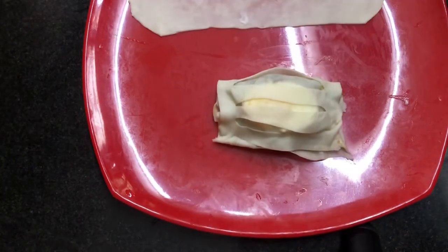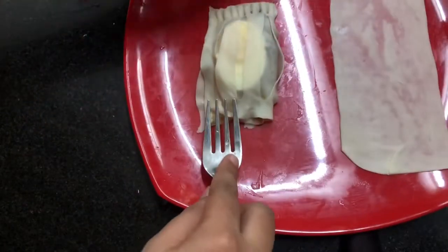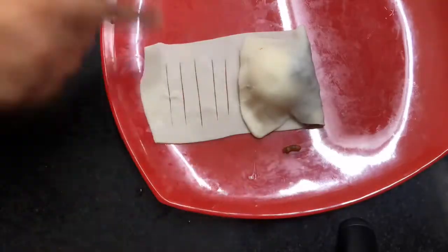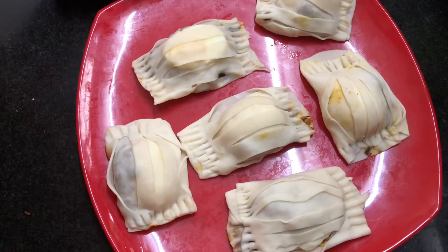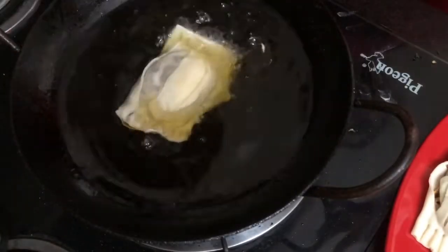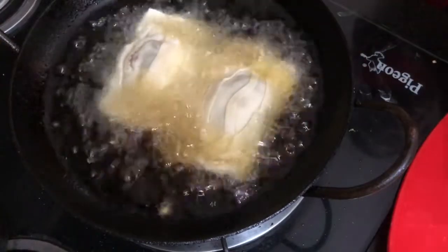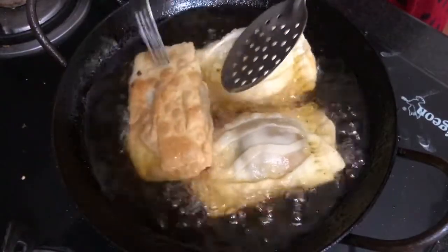Then we put the pot on the side. We put the pot on a fork and place it on the other side. We turn the oil.